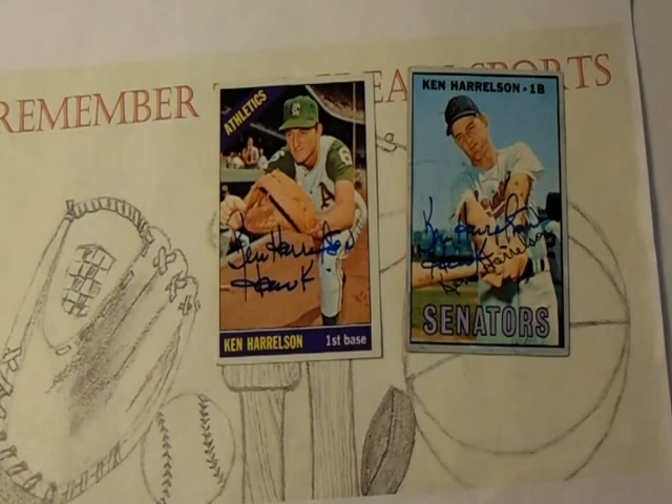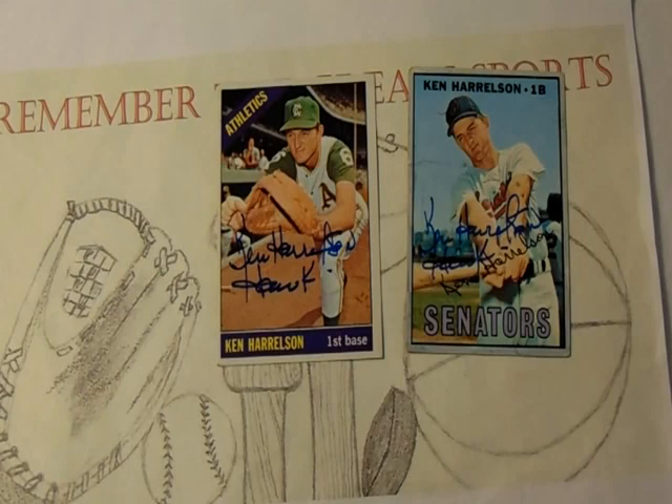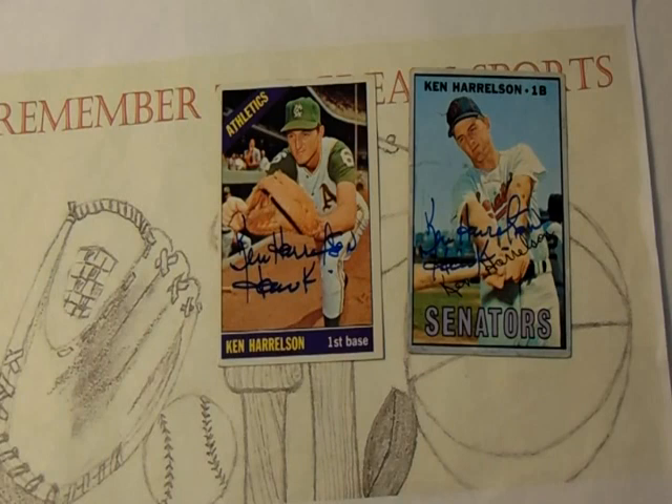That really put Harrelson on the map, and the following year he returned to Boston. However, he wasn't there long before he was traded to Cleveland in 1969 for catcher Joe Askew, Vicente Romo, and Sonny Siebert. With Cleveland he had a pretty decent year — not as good as the previous season, but he hit 27 home runs for the Indians and 3 for the Red Sox, though he only appeared in 10 games for Boston. After the '69 season, injuries must have set in because he only appeared in 17 games in 1970 and 52 games in 1971.